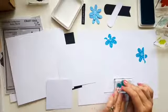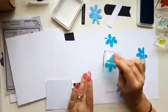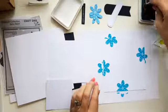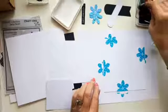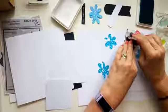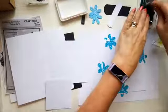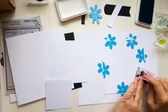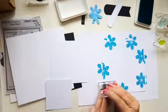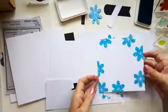Space them out because you're going to put the other stamp in between. You can stamp as many or as few as you want. If you think you've gone a bit over the top, you can just start again with a different piece — it's not going to break the bank for a piece of card. So that's your first layer done. I'll put that to one side and do the second layer with the second size stamp.